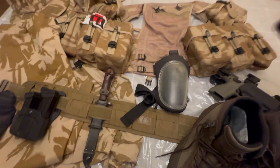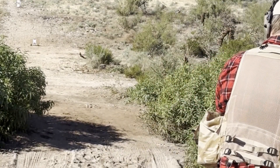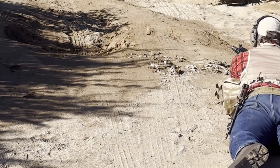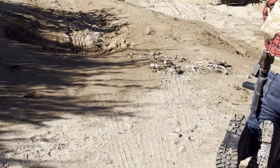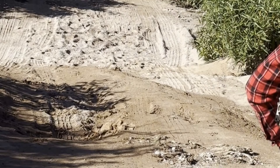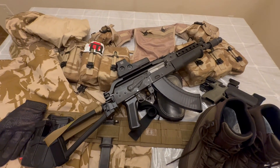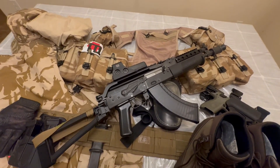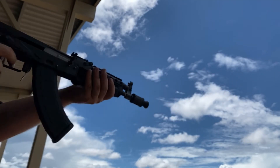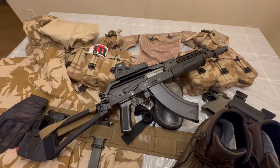Obviously the gun to accommodate this kit is an AK, because the British were obviously known for wielding AKs in the field. So this is actually an AK I built from a kit — originally my second AK build ever, and probably the worst AK I ever built in its original form. This thing has since been rebuilt to a much higher standard.